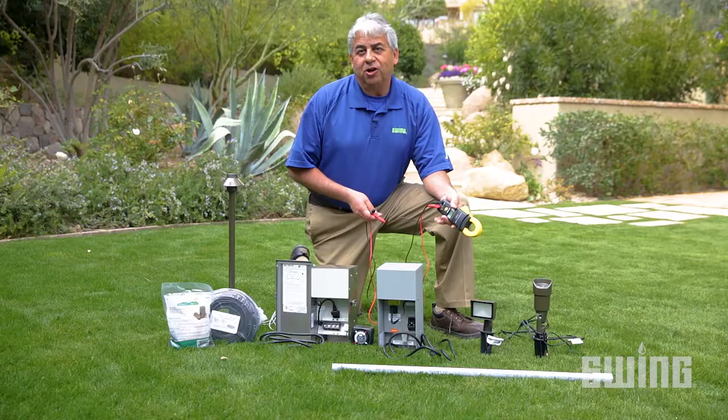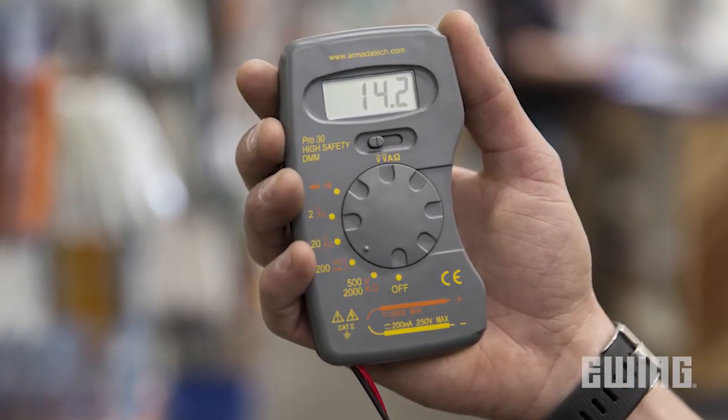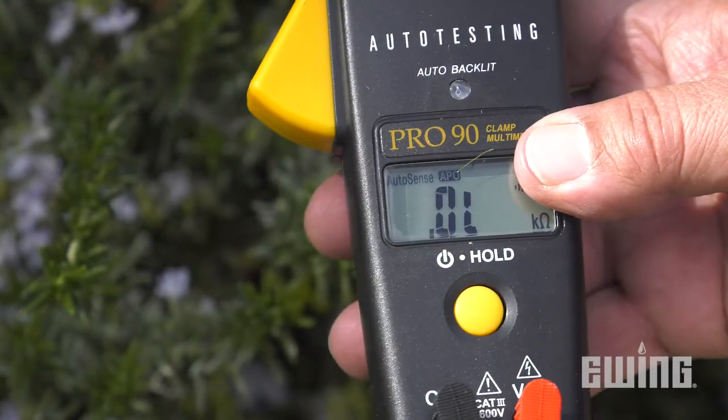To verify that the system is receiving the proper voltage, take your reading at the last fixture on the wire run with a voltmeter. If the reading is at least 11 volts, everything is fine.